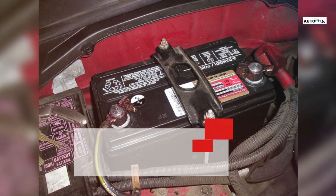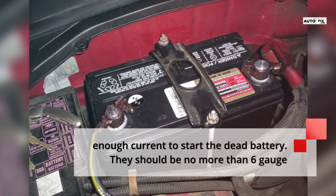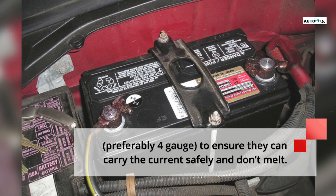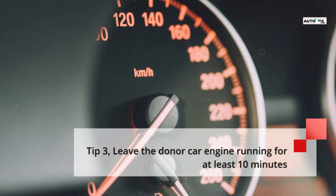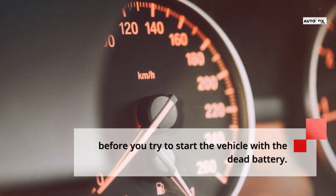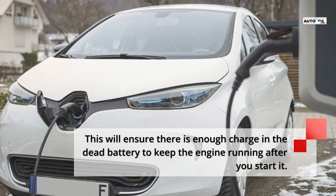Tip 2: Make sure the jump leads are heavy enough to provide enough current to start the dead battery. They should be no more than 6 gauge, preferably 4 gauge, to ensure they can carry the current safely and don't melt. Tip 3: Leave the donor car engine running for at least 10 minutes before you try to start the vehicle with the dead battery. This will ensure there is enough charge in the dead battery to keep the engine running after you start it.